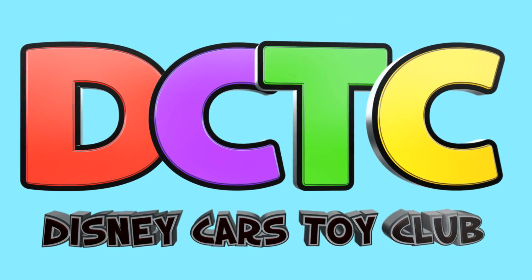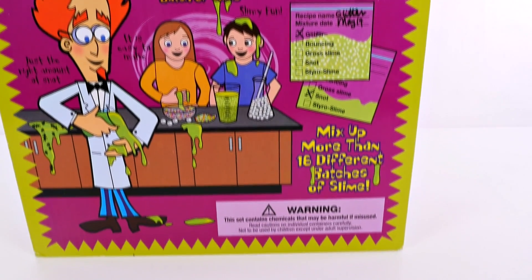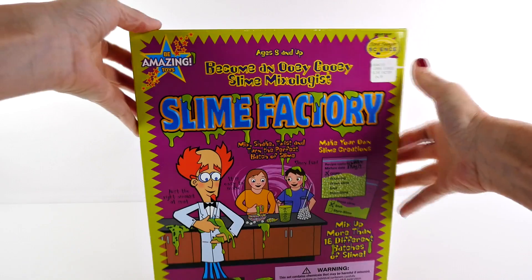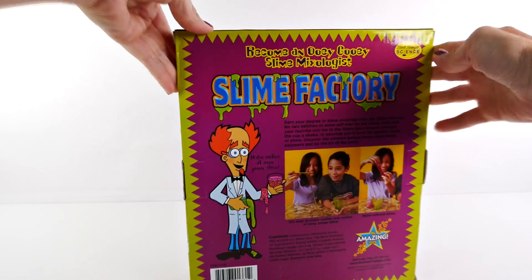Are you in the club? Hey guys, welcome back to DCTC, this is Amy Jo. Are you guys ready to become ooey gooey slime mixologists? On today's episode we're going to be making slime with a slime factory.